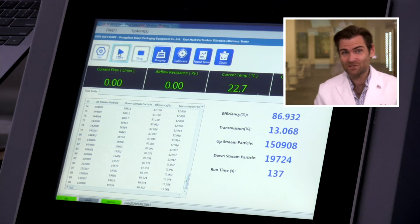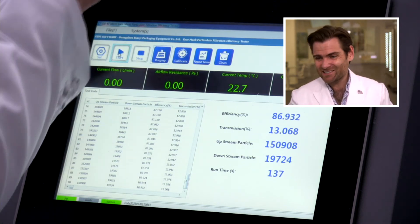86.932. This isn't going to surprise you, but I wouldn't choose this mask.